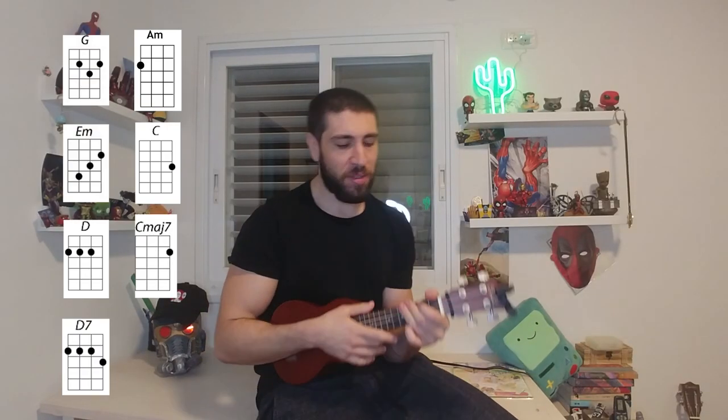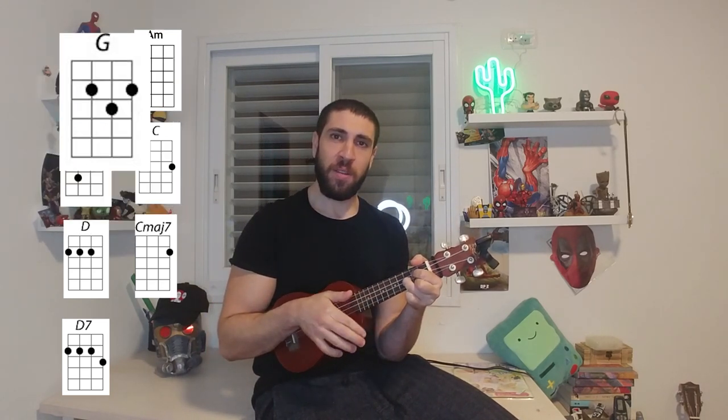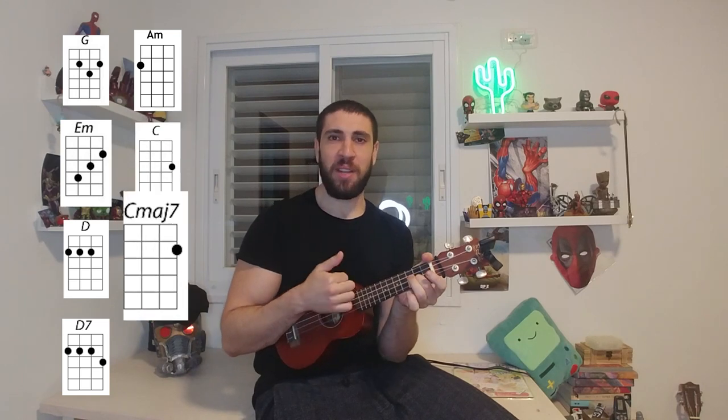Hello, my name is Aviv and welcome to how to play ukulele 'Never in My Wildest Dreams' by Dan Obach. The whole song is basically seven chords: E minor, G, C, C major 7, D, D7, and A minor. That's it, let's get into it.